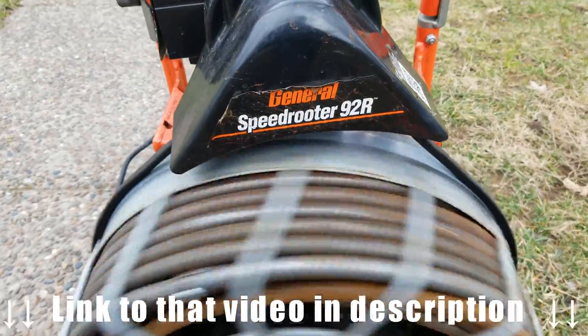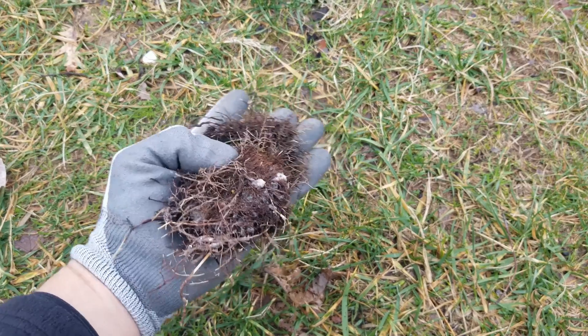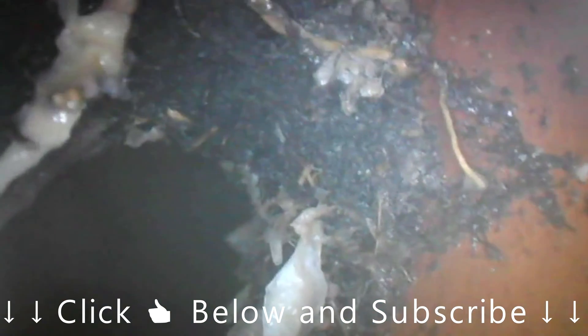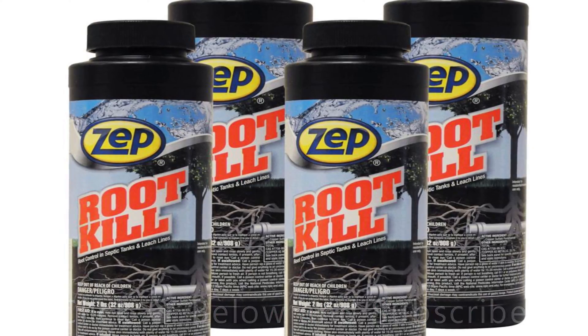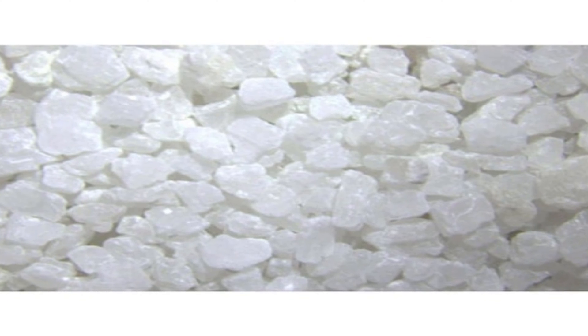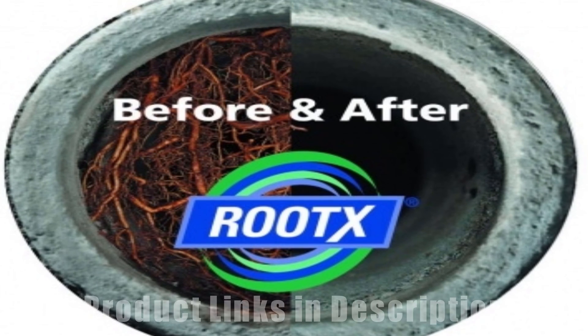I rented a mechanical drain auger to remove the tree roots from my sewer line. After doing that, I put the sewer inspection camera back into my line to get a good look at how the root mass looked after running the snake through. I was able to confirm I got the majority of them out. You can still see where the larger roots are coming through the top of the pipe at the joint, so I'm going to continue treating that with chemicals to keep the roots at bay.